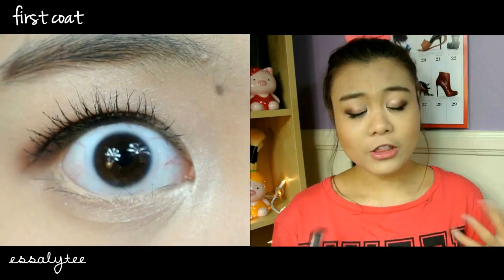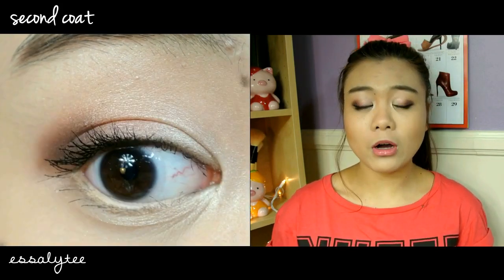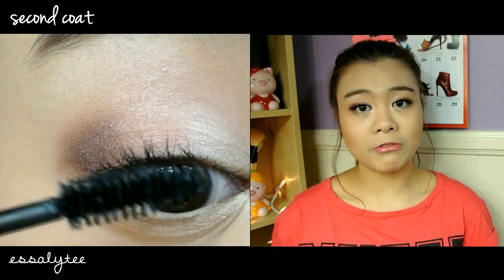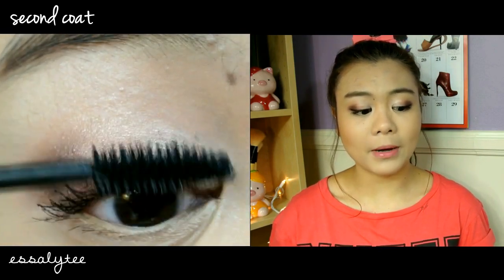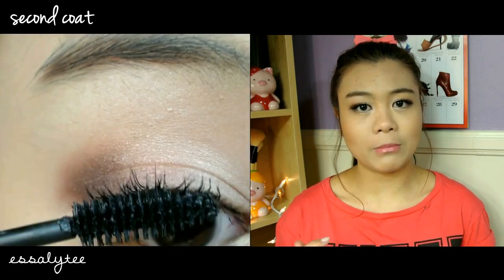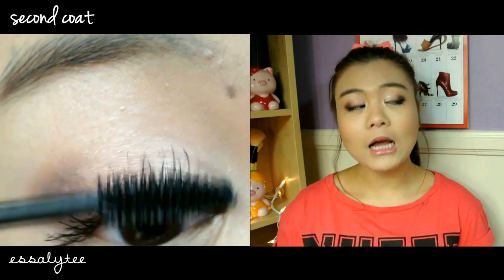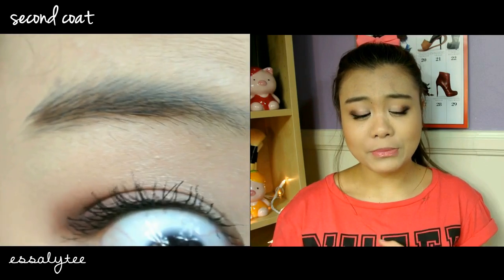It was a pleasant surprise. I feel like if you pack on too much of it, it will definitely clump, but two coats for me is the perfect amount. When I use this mascara on top of my waterproof mascara, it works really well and it doesn't clump. But just by itself, maybe three coats — if you try to thicken up your lashes with it — it may start looking a little spider-like and clumpy.